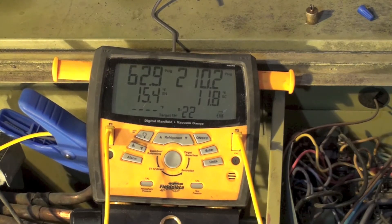Here we're going to compare the higher outdoor ambient. Let's look at the pressures. We're at 62.8 suction, 210.2 head, superheat 15.4, and subcool 11.5.